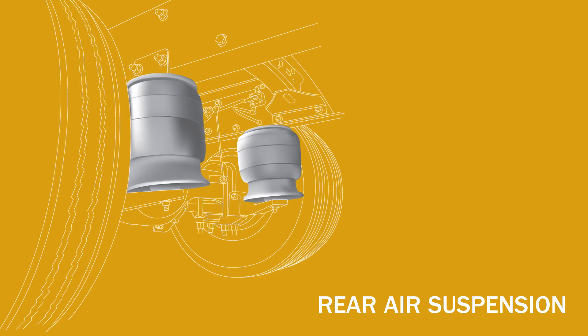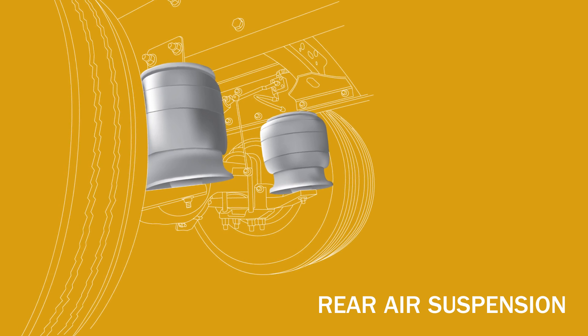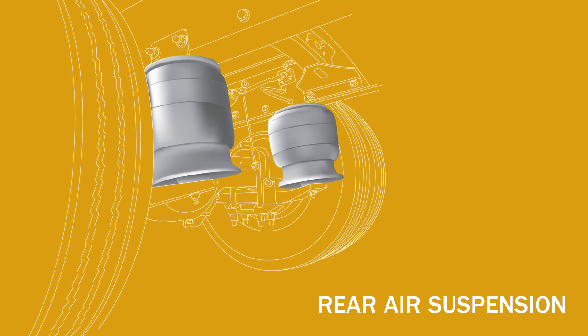The rear air suspension softens the ride and improves the handling, giving you a better feel of the road. The system provides superior suspension performance under heavy loads.